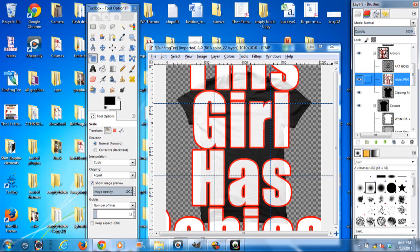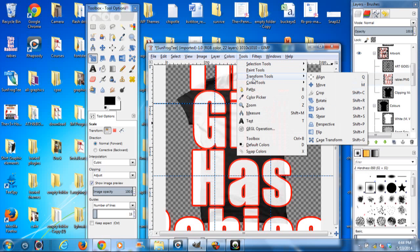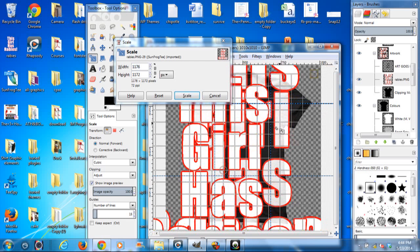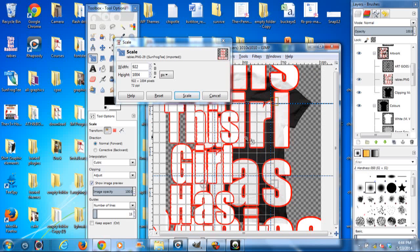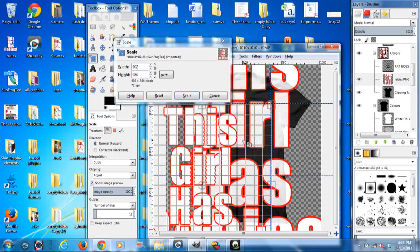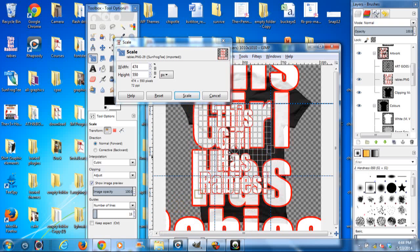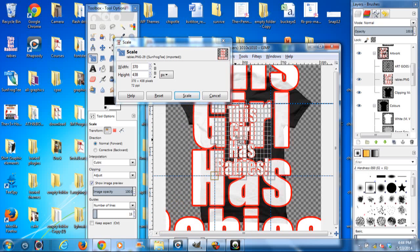I've got my 'this girl has rabies' selected. I'm going over to Tools, Transform, Scale. And all I'm going to do here is just grab the corner and drag it down to where the corner goes right there. And then I'm going to get down here to this corner and drag that to where it fits in that corner. And then I'm going to click Scale.